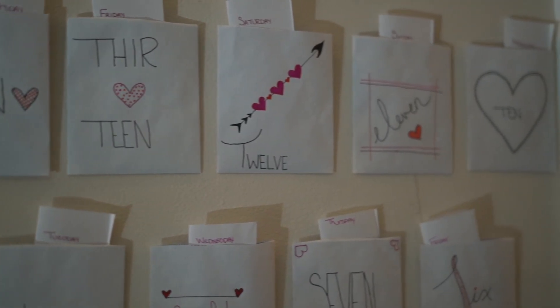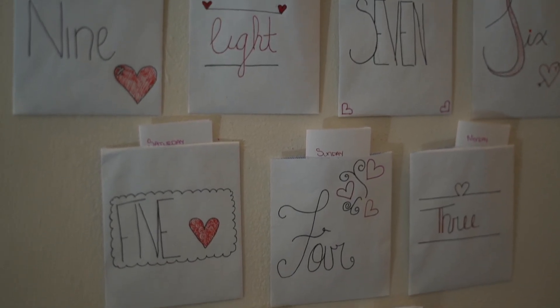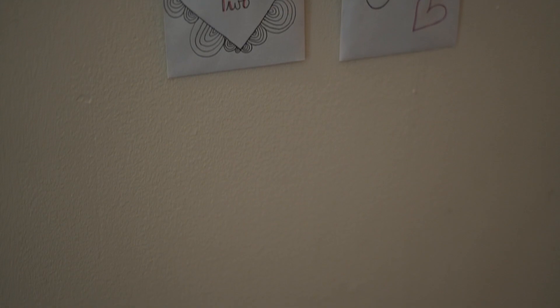You're going to go ahead and put the little activity slips inside of the envelopes and then put them up on the wall. This is something you can do to keep track of the days of the month all the way up until the 14th. If you'd like, you can make a reusable one that you pull out every single year, or you can keep making new ones. I think next year I'm going to make a non-permanent one, but for this year this one will do.